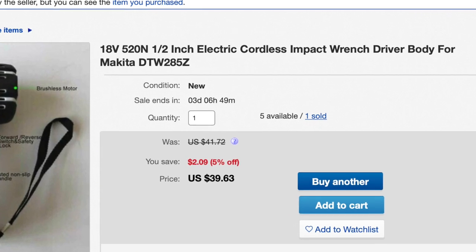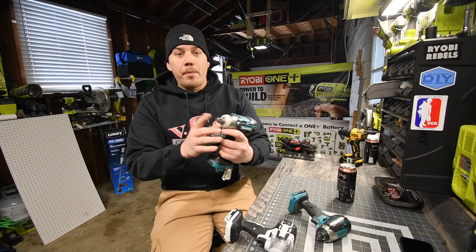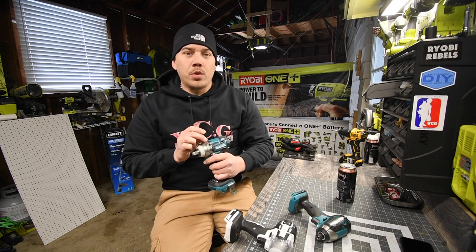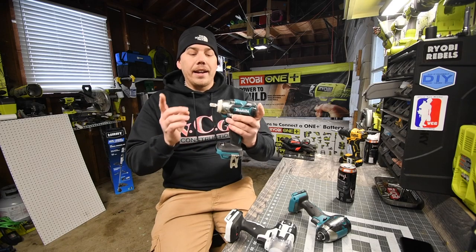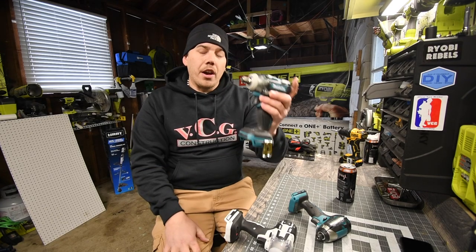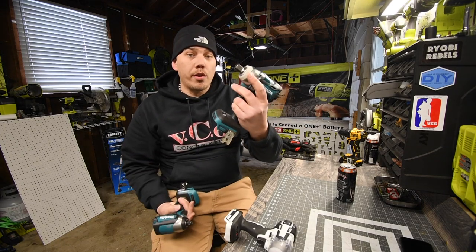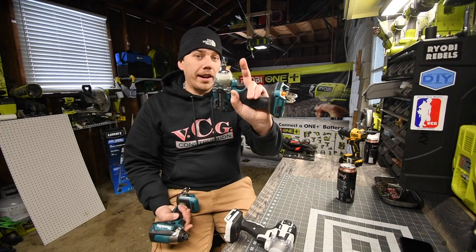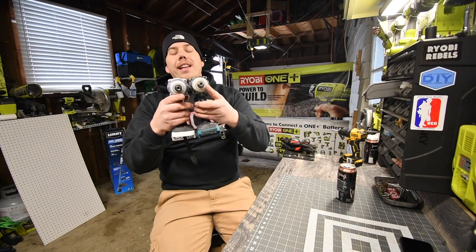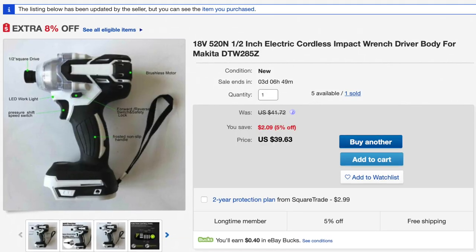Just because it has a quarter inch hex on there doesn't mean it's not an impact wrench. I could take this out — I could take the half inch and put a quarter inch hex on there. The anvil does not determine if this is an impact wrench or impact driver. It's just common that the half inch anvil gets put on the impact wrench. So I could swap them — I could turn this into a quarter inch hex impact. I can put a quarter inch hex on there and take the half inch anvil out. These are the exact same — this is an impact wrench with a quarter inch hex anvil on there. That's all it is.